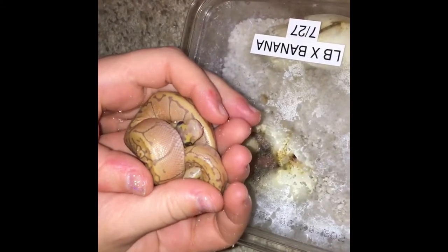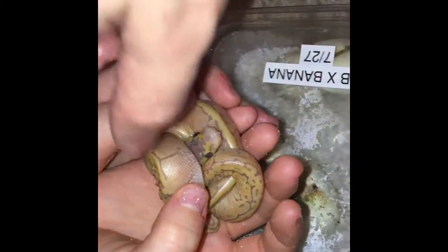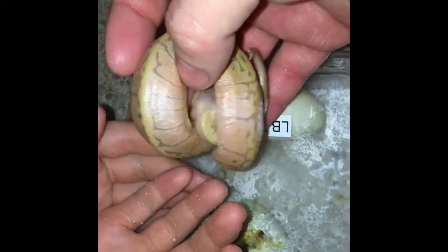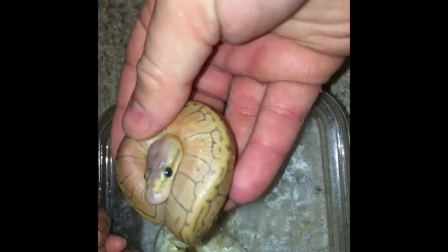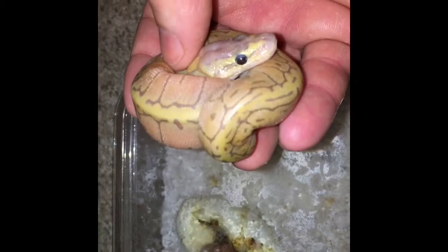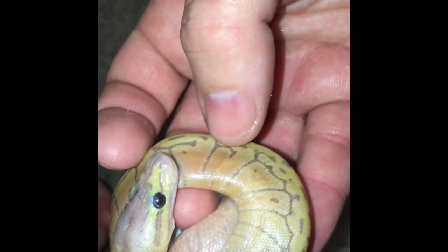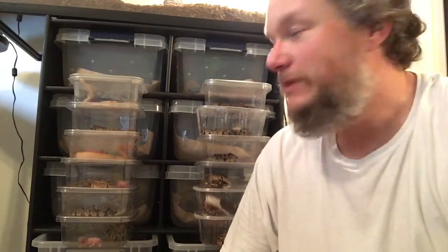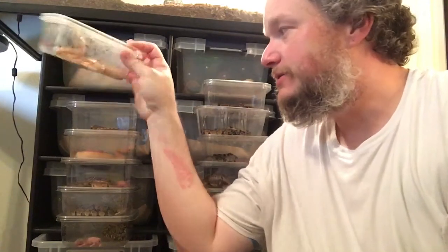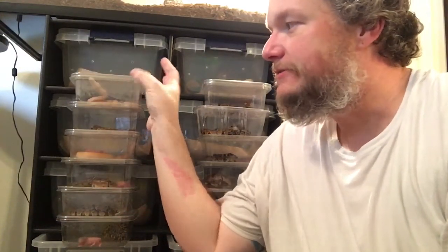We are checking on some of these babies as they come out. We have the first little one that came out all the way on his own, and this is actually one of the banana lemon blasts - it's absolutely beautiful. Great little pattern, kind of light on the darker spots. Has a lot of that orangey pinkish yellow from the banana. It's just a beautiful little snake. That head is ridiculous - some bright yellow on the face, right across the bridge at the nose. That is an intense yellow.